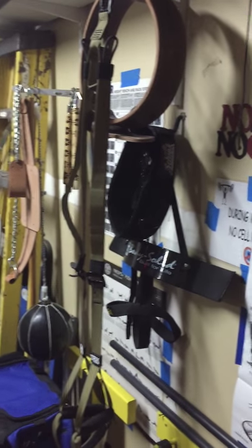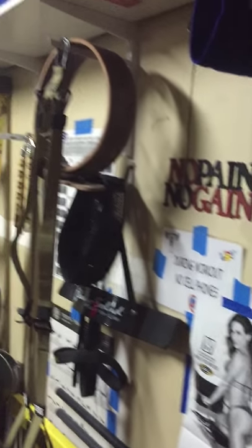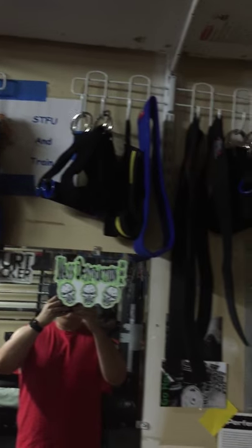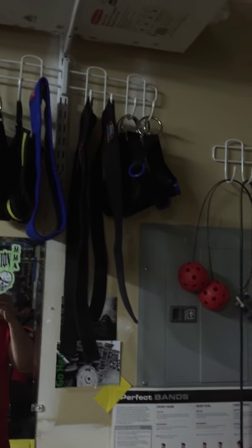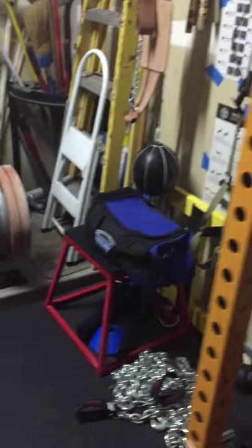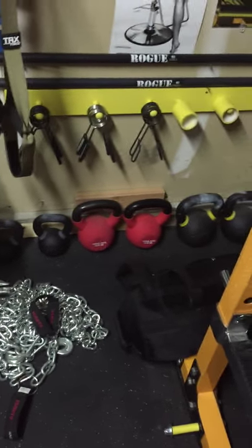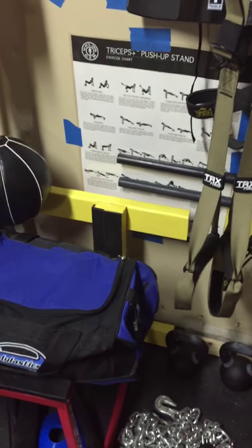DRX, dip belts, double end speed bag. Various lifting belts. Accessories there. Got some bands in that bag. Lifting chains I made. Calf block in the back that I made.